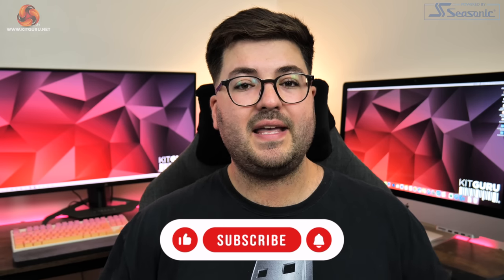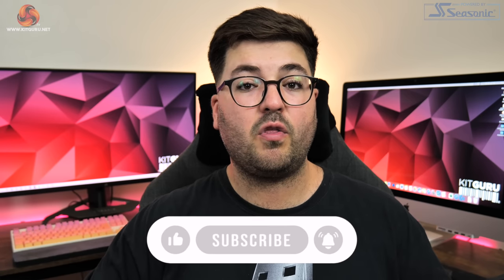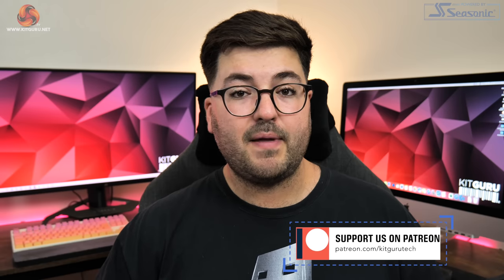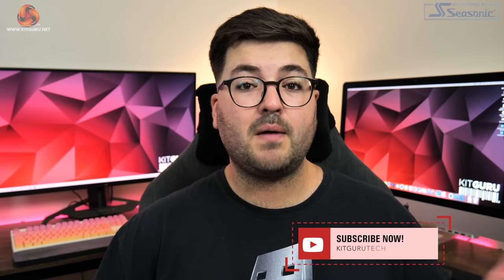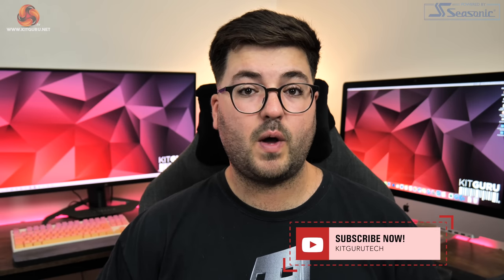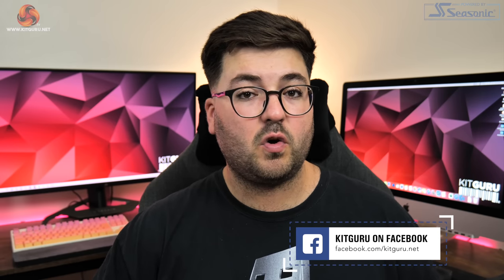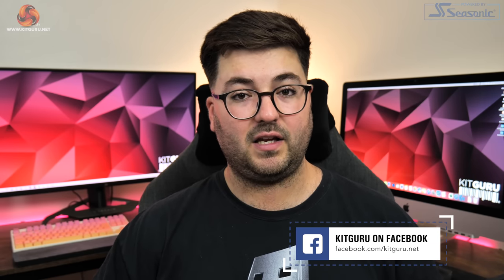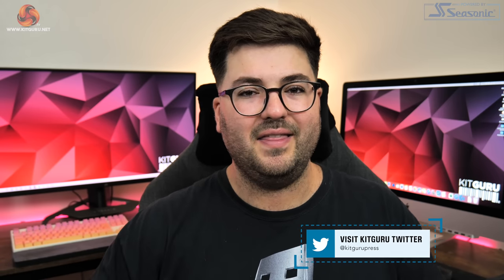That's going to do it for this review. If you liked it, please toss me a thumbs up and let me know your thoughts in the comments below. You can also subscribe and hit the notification bell so you don't miss any uploads. Come chat with us over on our Discord server — you can find a link in the description — and while there you can also check out our merch store or consider backing us on Patreon. I'm Dominic for KitGuru and I'll see you in the next video.